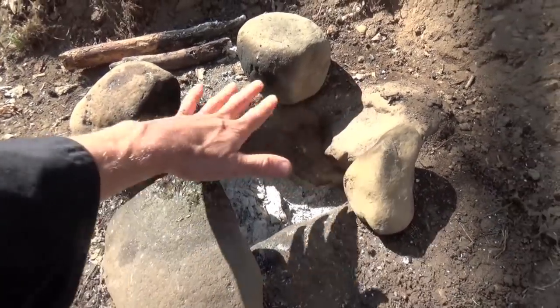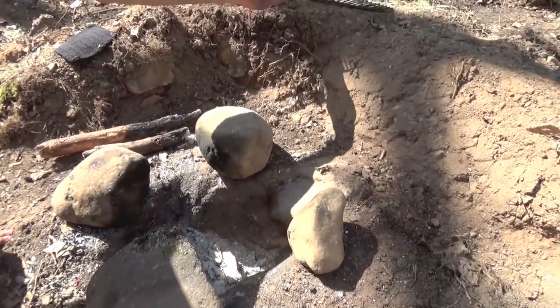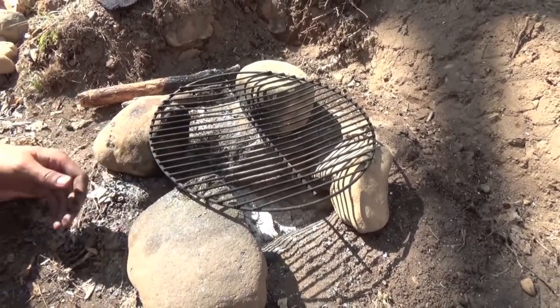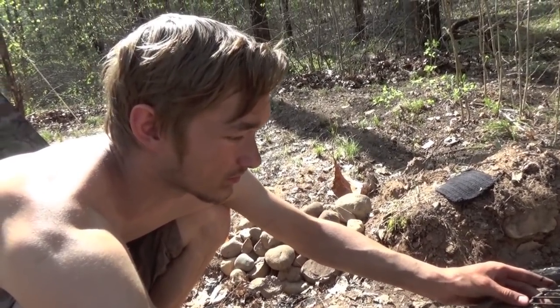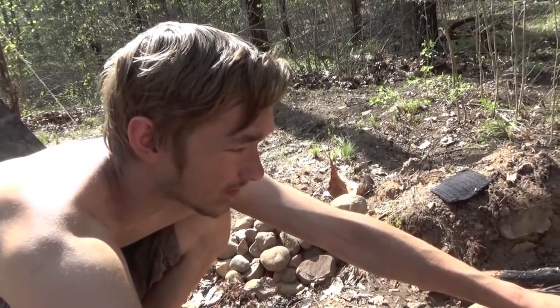And you have a grill. This is completely leveled as well, which is why I prefer campfires at this point, because it's so easy to just put some more dirt underneath and level it more if you want. When you apply pressure, it's really not that tippy.